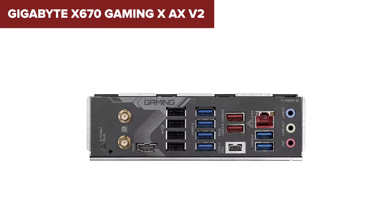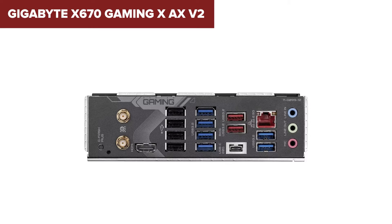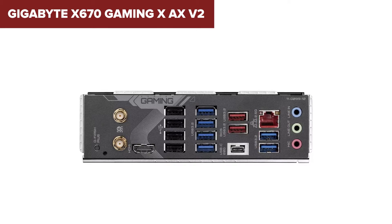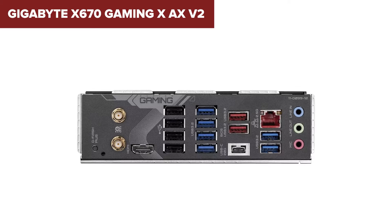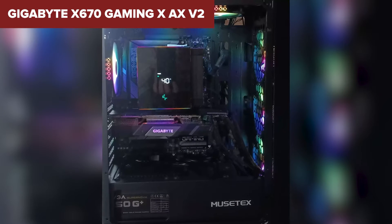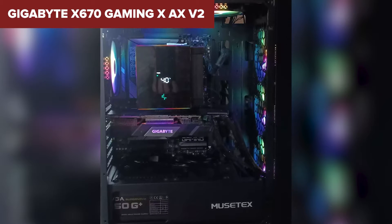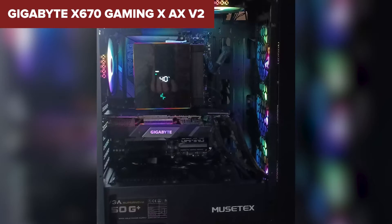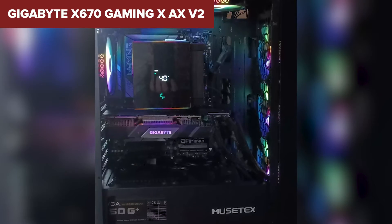In summary, this model is a powerhouse designed for enthusiasts and hardcore gamers. Its advanced power solution and support for the latest AMD processors make it a formidable foundation for any high-end gaming PC. Whether you're building a new rig from scratch or upgrading to catch up with the latest in gaming technology, this motherboard is tailored to deliver top-notch performance, although it might require a bit of a learning curve to fully harness its capabilities.